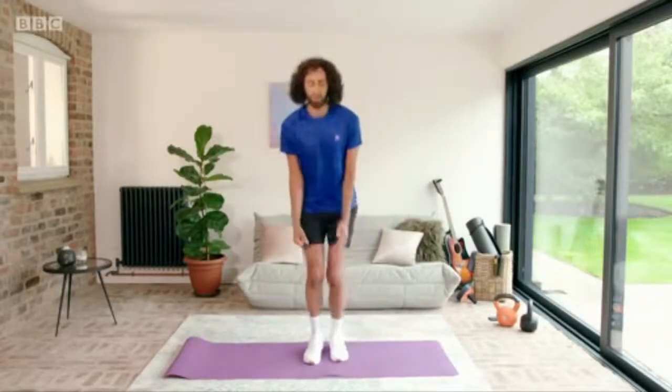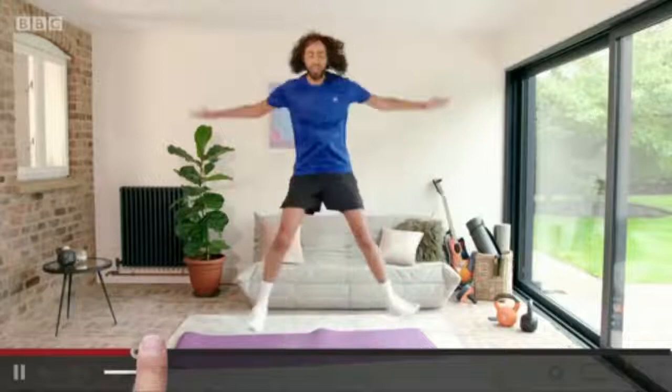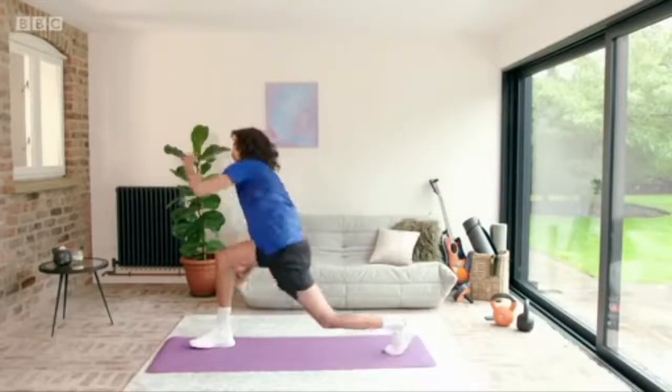With some star jumps — right, let's do this, just keep going. Now lunges like this. Really want to push yourself, get your feet in there and work those leg muscles.